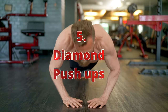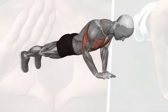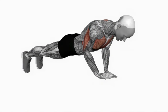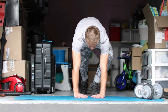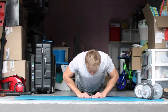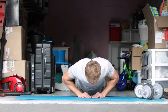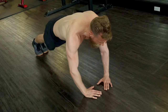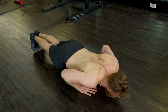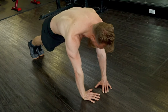Number five: diamond push-ups, also known as triangle push-ups. These are an excellent exercise for targeting the inner chest and triceps. Start in a standard push-up position with your hands close together, forming a diamond shape with your index fingers and thumbs. Keep your elbows tucked close to your body as you lower your chest towards the ground, maintaining a straight line from head to heels, then push through your palms to return to the starting position.